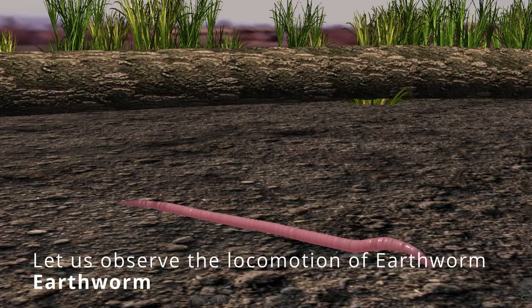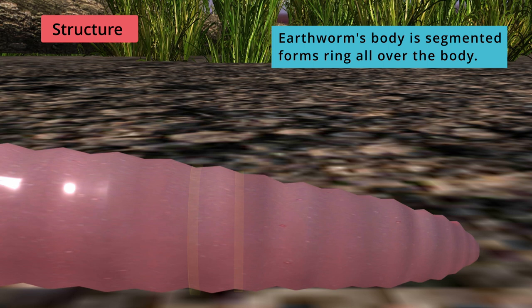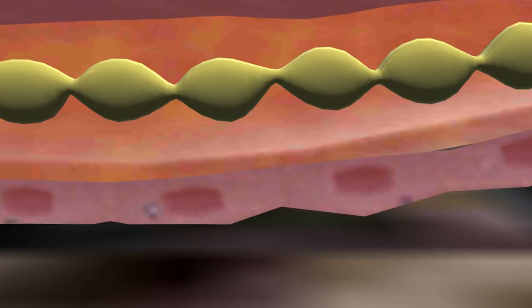Let us observe the locomotion of an earthworm. The earthworm body is segmented, forming rings all over the body. Under its body, it has a large number of tiny bristles — see the hair-like structures projecting out.